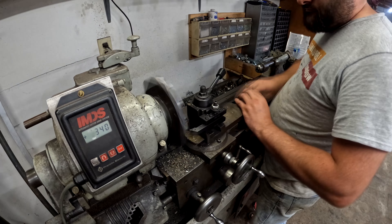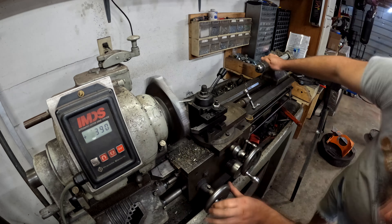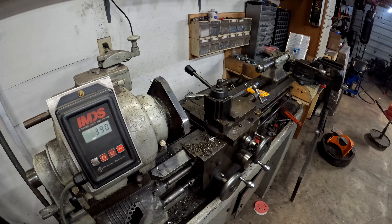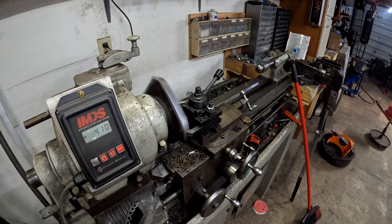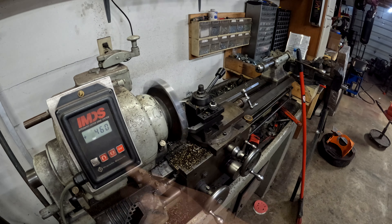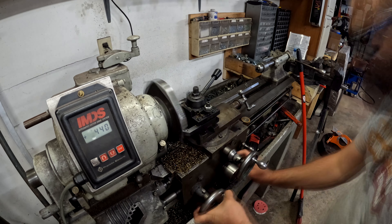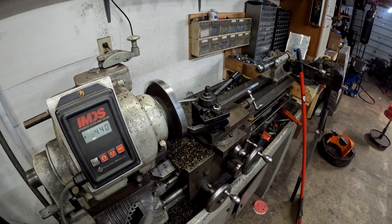I started out doing this by hand because this type of interrupted cut on a lathe that isn't super rigid — I was a little skeptical. Once I got my confidence up I started using the power feed, which really sped up the process. Eventually I put it into low gear. You can see it says 400 RPMs; once I switch to low gear I was able to take 60-thousandths cuts on about a seven-inch diameter. I've discovered low gear is very good for applications like this.